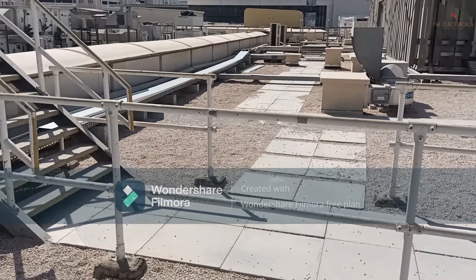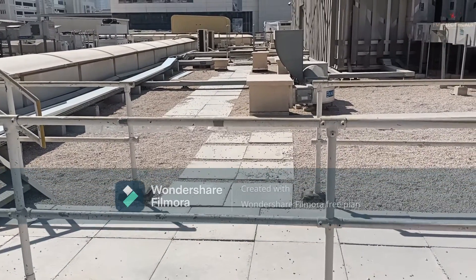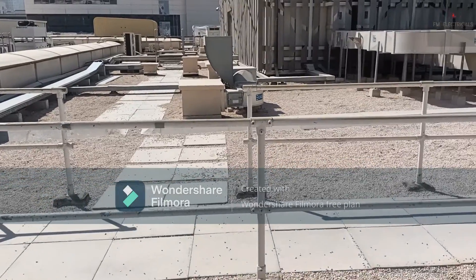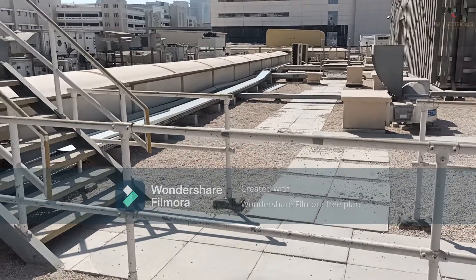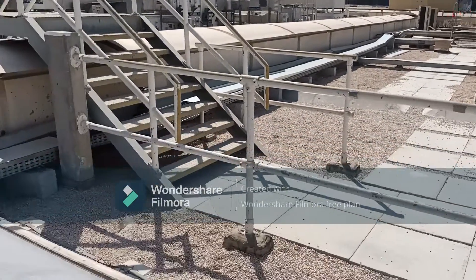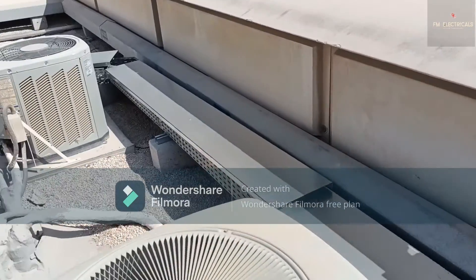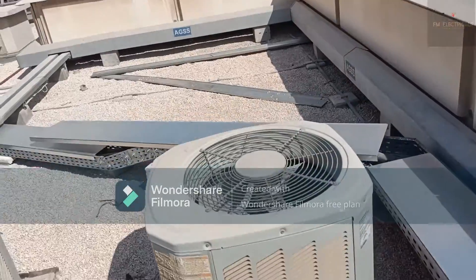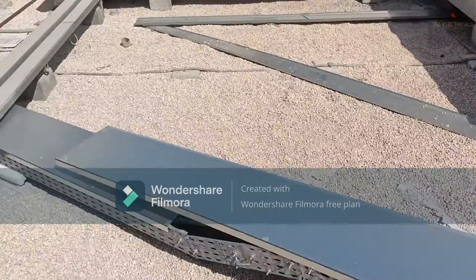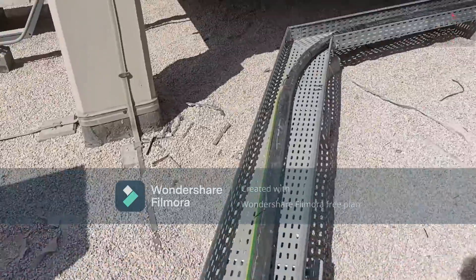Now I have come to the roof. You can see the condition of the roof — in any commercial building rooftop you will find so many services running. From that corner we have pulled the cable through the cable tray. The cable tray size is 400mm width and 100mm height. The cable tray size calculation depends on the cable size and number of cables. This cable is 4-core 240 square mm.